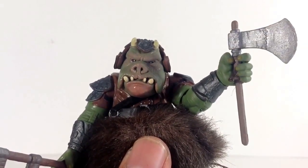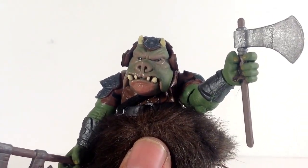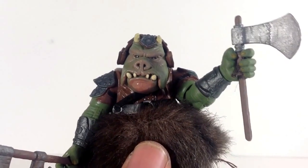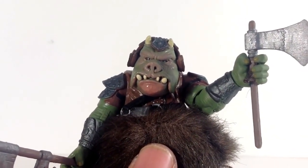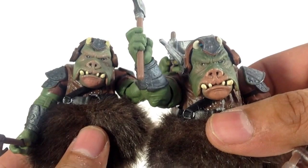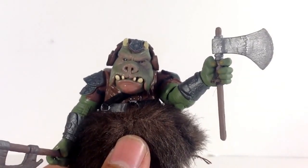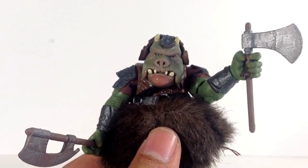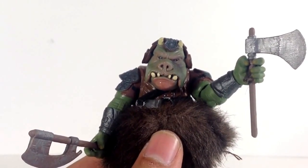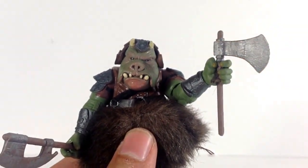Next we have the Gamorrean Guard. This is still today a highly sought-out figure that tends to be quite pricey on the aftermarket. I was able to pick mine up at a convention for five bucks — I was so happy because he tends to be very pricey. He's one of the best figures in the Vintage Collection. Once again it's another slight repaint. I think the original did a much better job on the face — that's where I'm noticing most of the differences. The rest seems pretty much the same except for the face. It's still nice to get an extra Gamorrean Guard, and with slight paint variations we did see quite a few of them in Return of the Jedi, so I'm definitely keeping this one.